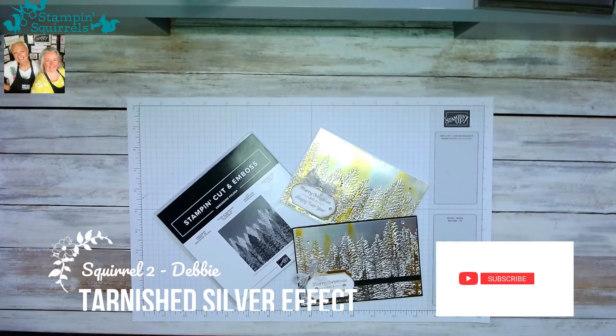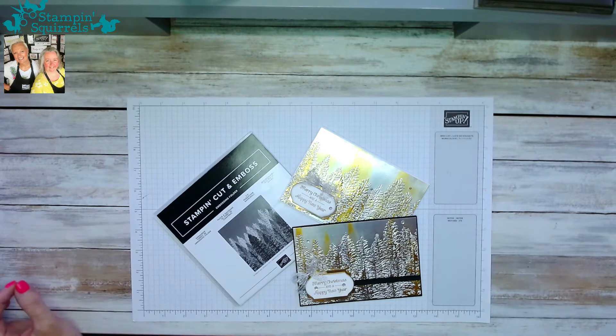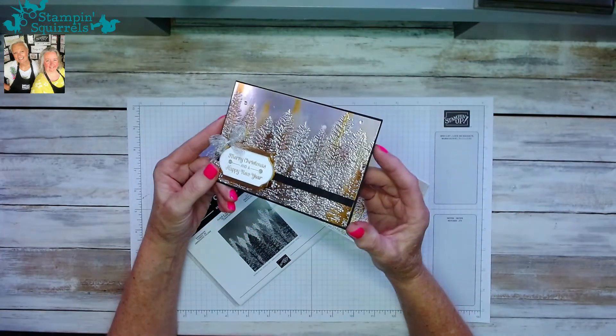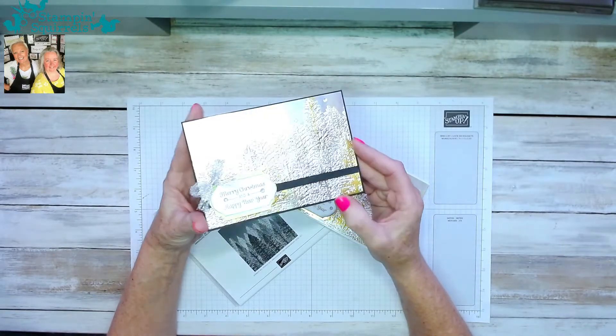Hello everyone and welcome back to Stamping Squirrels. Today I'm going to demonstrate this Christmas technique which is like tarnished silver. This is a quick and easy way to do it. I've seen lots of examples on YouTube and Pinterest where people have used heat embossed powder, but I'm going to show you how to do this with a stamp pad — really quick, really easy, and great effect. I'm doing it with a silver background, so I'm going to call it a tarnished silver effect, using browns and copper colors.